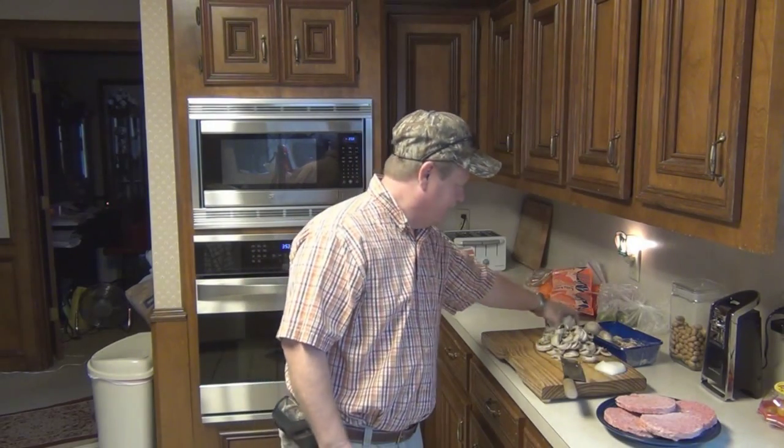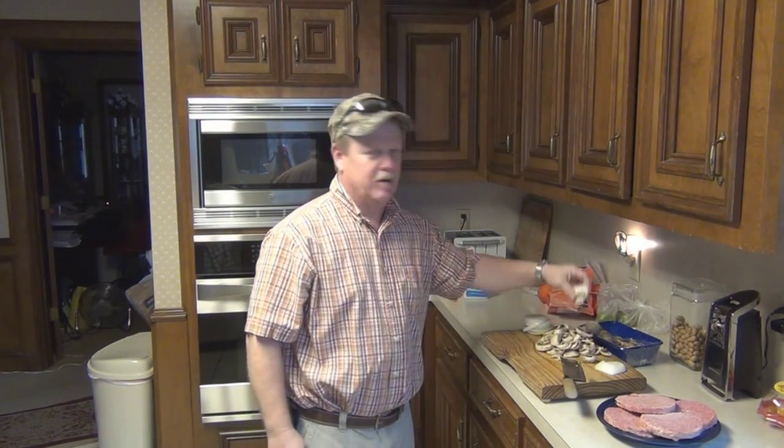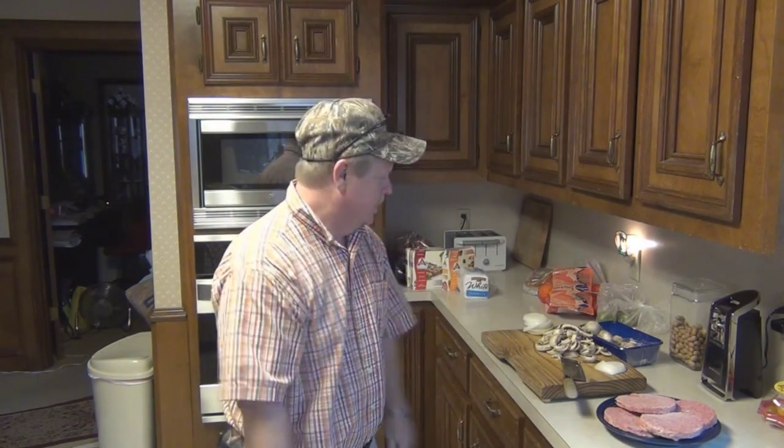All you need is pre-made beef patties from the store. It's a Walmart special. Slice up an onion. And I'm putting mushrooms in mine because I like mushrooms, but I'm only going to put the mushrooms in the last half hour, because otherwise they'll just shrink up and look like little brown blobs of nothing. So let's get it done.